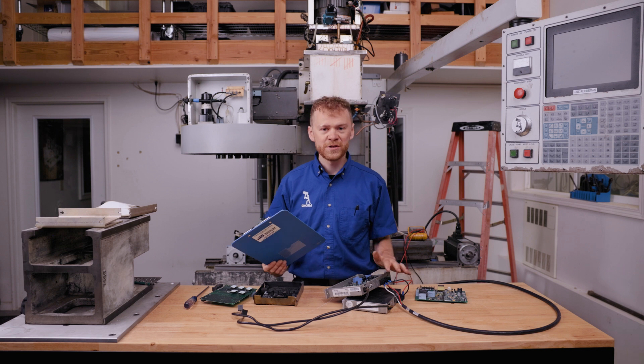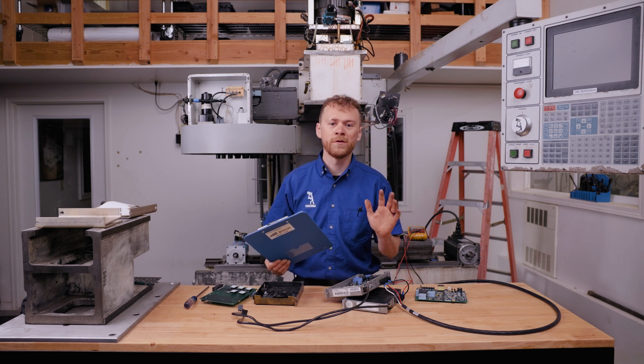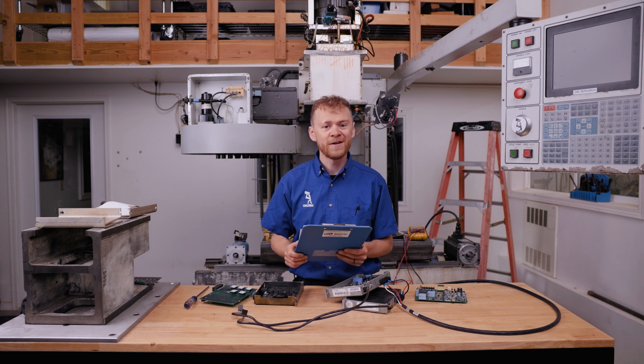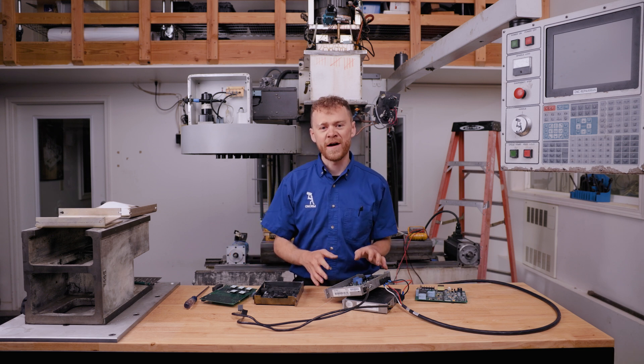You need to go to the back of the machine, turn it off, and I'm going to show you how to measure and confirm we don't have a problem on the cable or the motor. Because if we just swap an amplifier, we're going to get the alarm on the new amp, and then we run the risk of damaging the new amplifier.